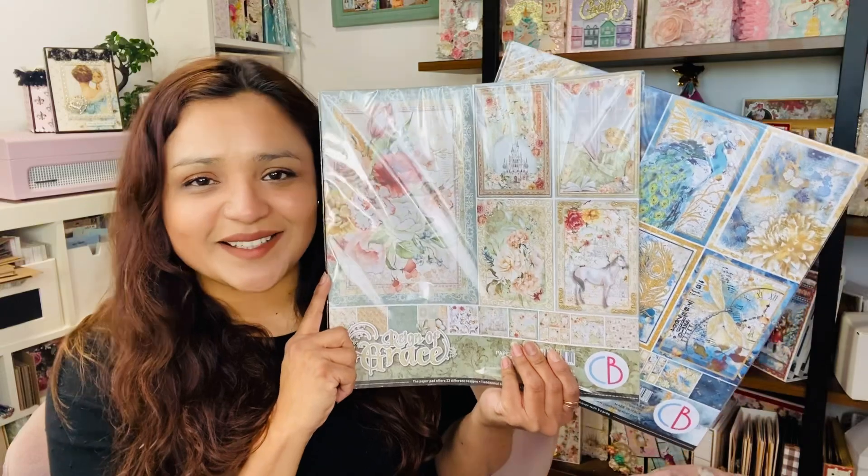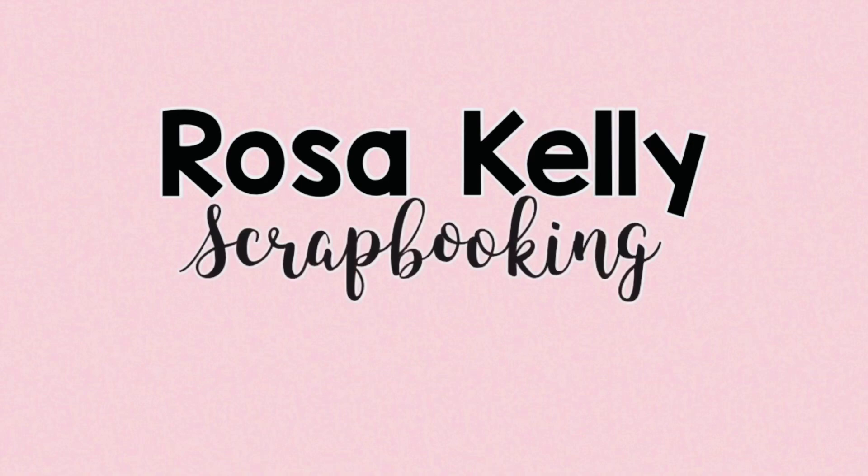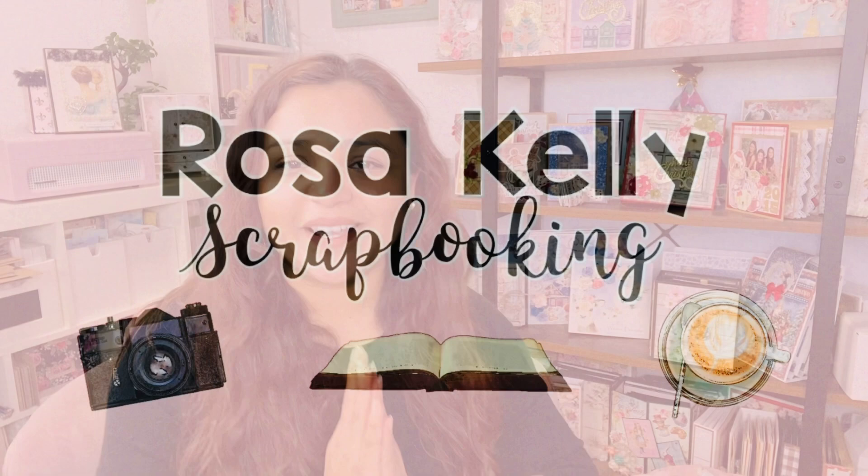Hey guys, this is Rosa Kelly. Welcome back to the channel — today we're going to be taking a look at two new collections released by Ciao Bella. I know you guys are going to love both of these collections so much.